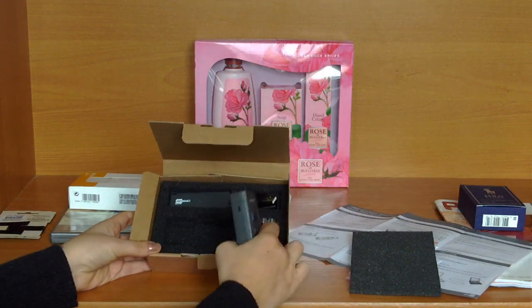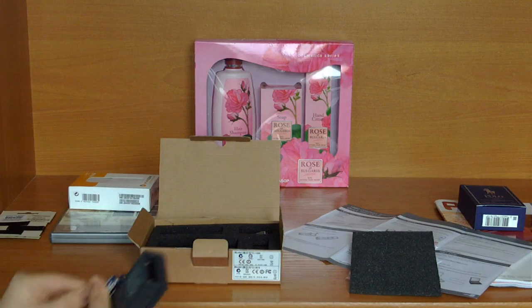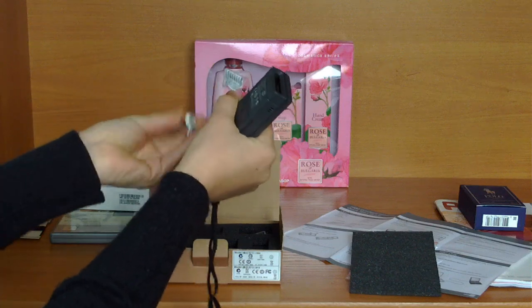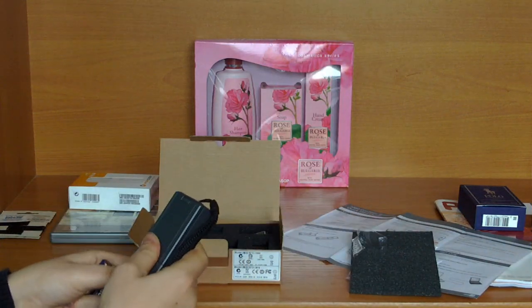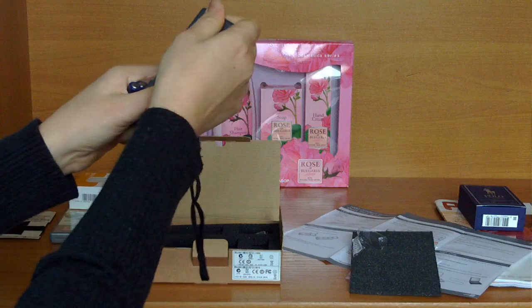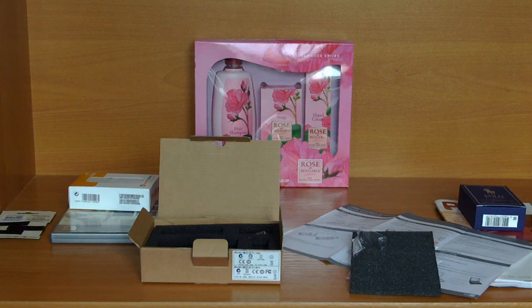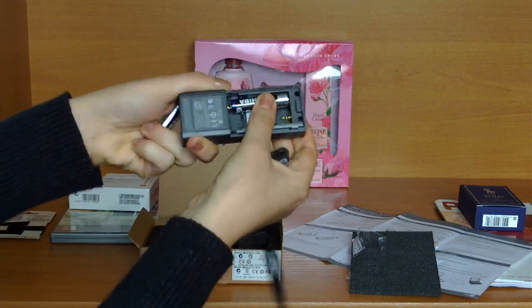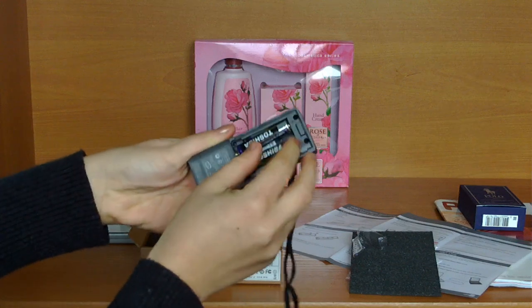We have the batteries over here and we have to insert them. Note the minus orientation when inserting. Let's go.